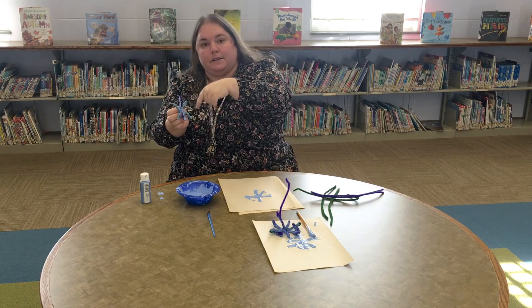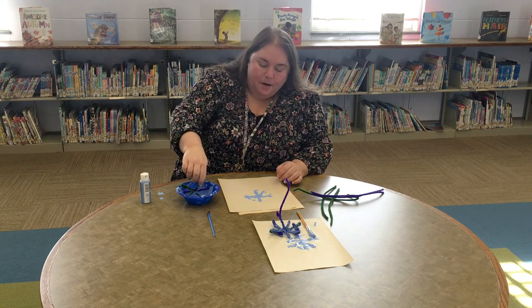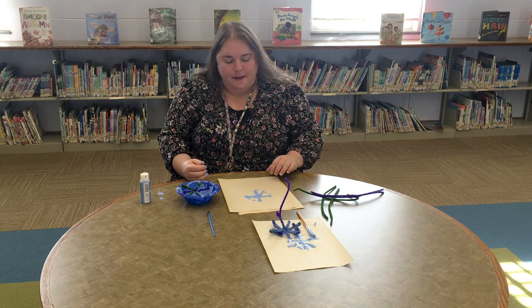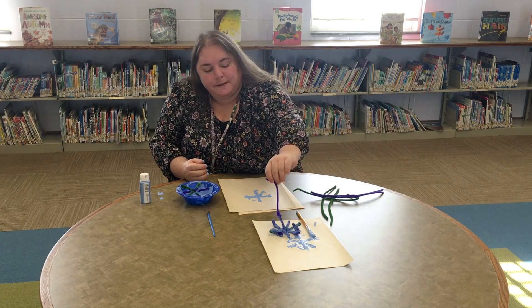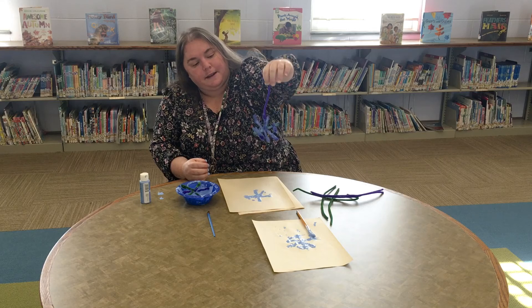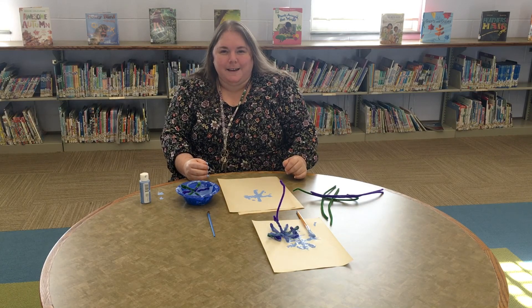You can also attach little pieces around if you'd like and make it more complicated, or use different colors. So thank you so much for tuning in today — we have made our snowflake stamps out of pipe cleaners and paint. We'll see you next week. Thank you. Bye bye.